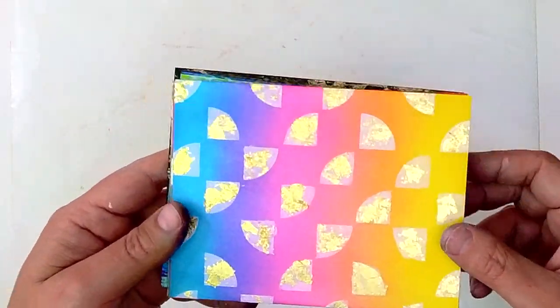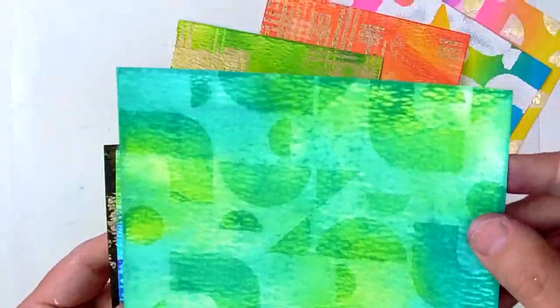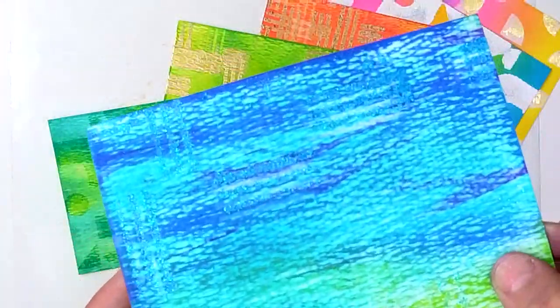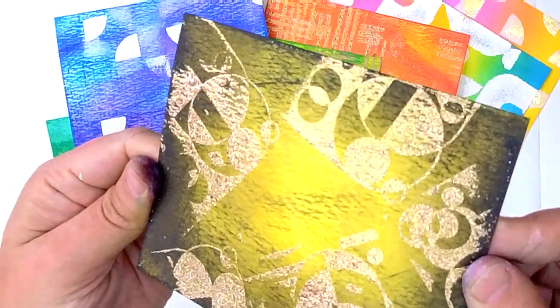Now let's take a flip through all of these different backgrounds now that we've added textures, so that you can kind of see how they turned out and how different they look with the different elements that we've added. Some of them don't have very much contrast, and those ones don't look very mixed media-y at this point, but it's no big deal. When you make a card, you can pull it together the way that you want to.